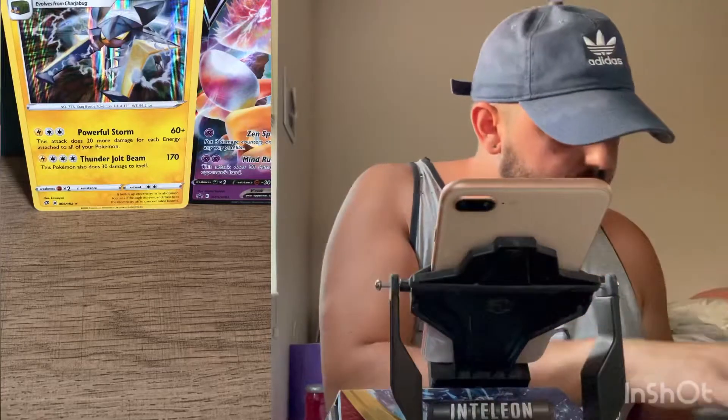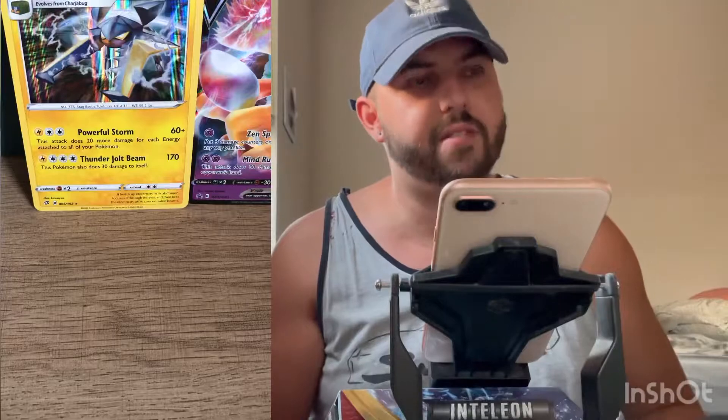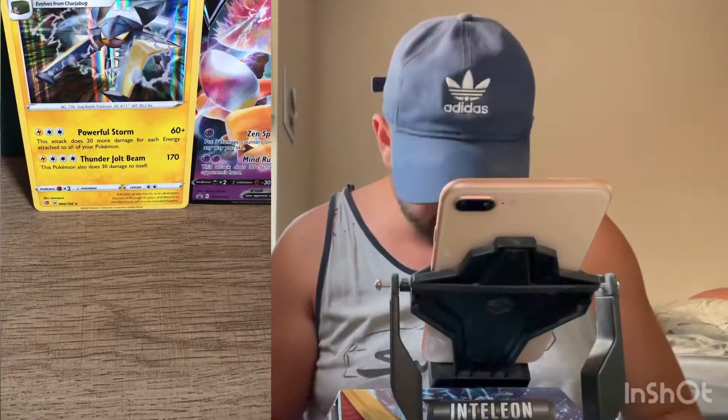So again this V-Box only comes with four booster packs, the Alakazam card, and the oversize card. And it's $25 — 20 or 25, 25 more than likely.